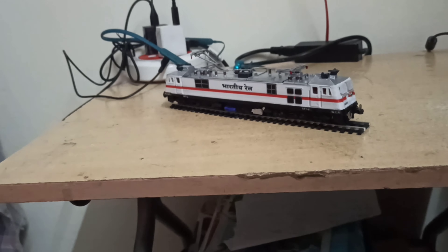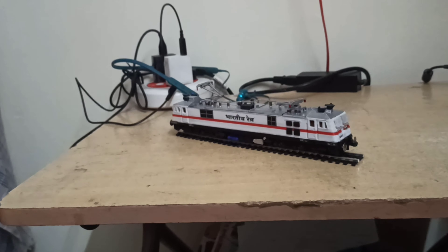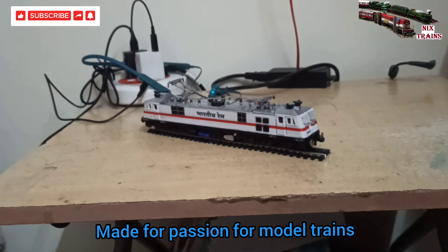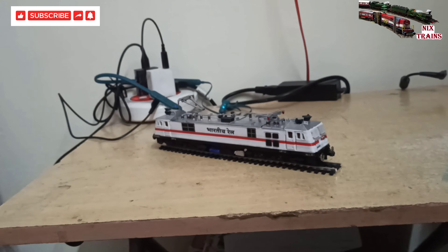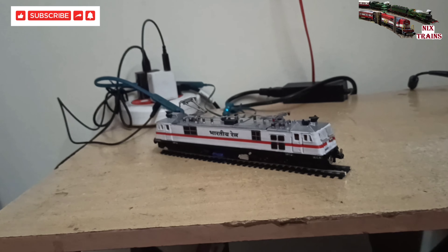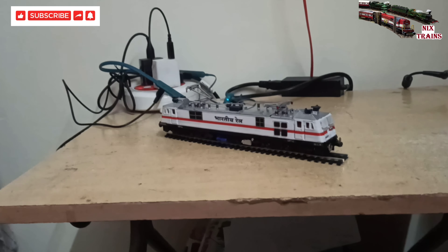It's a really nicely built and nicely detailed locomotive. Yes, there are some imperfections, but still a nice option that anyone with a passion for model trains must consider. In the next video I'll be giving it a road number and assigning a shed for this locomotive. Thanks for watching — don't forget to share and subscribe. Nix Trains.